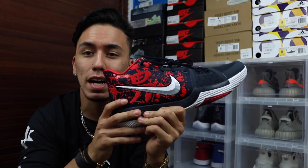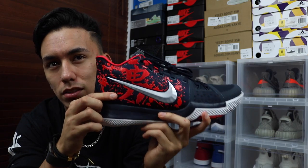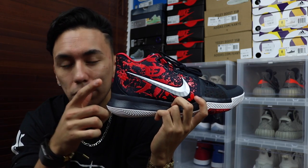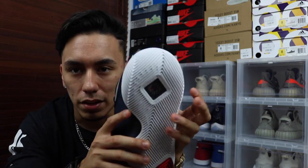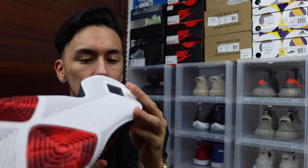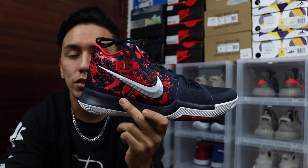My favorite part of the shoe has to be that symbol on it. I'm pretty sure it's Japanese — samurais are Japanese — correct me if I'm wrong, but it's either Japanese or Chinese and I'm most likely sure it's Japanese. That symbol just makes the shoe pop, especially with all that splatter going on. On the bottom, you have a little window where you can see the zoom right through it — it has Nike Zoom, though I'm not sure if it's full-length or just on the heel.